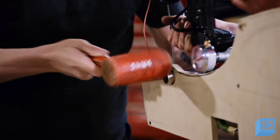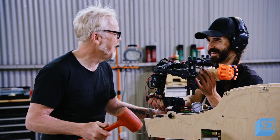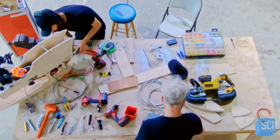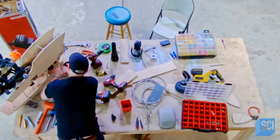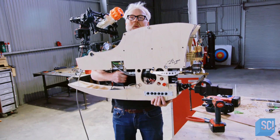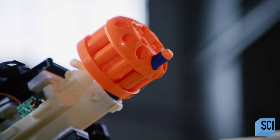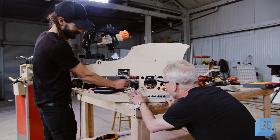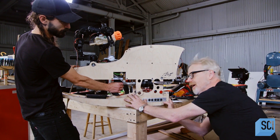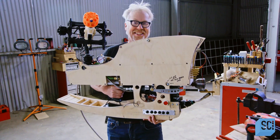Gimbal time. No matter how delicate the build is, at some point you're always thwacking at the whole thing with a hammer, right? I'm picking it up — I didn't know if I'd be able to hold onto this. This is the first time I've been able to hold the whole thing with all of its attachments. At 30 pounds, it's a whopping 25 pounds heavier than my prop replica. However, I can lift it, so I'm calling it a manageable weight. It's still a handheld unit — that's pretty cool.